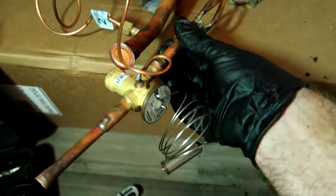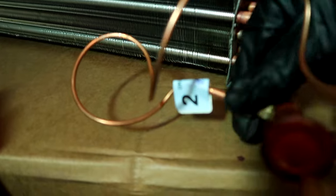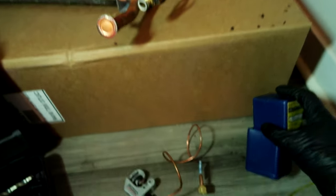All you do is pull this off, put it on the left side of the new one, pull this off with two screws, put it on the right side of the new coil. This is the filter rail - take it off the old one and put it on the new one. Unbolt the TXV, get it up out of the way.